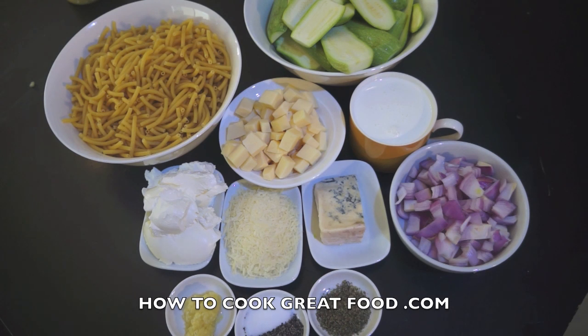Welcome back once again to howtocookgreatfood.com. If you haven't already, please subscribe to our channel. We're going to make a fantastic grillo de zucchini with some pasta today — it's like a bake, really good with a full cheese sauce.